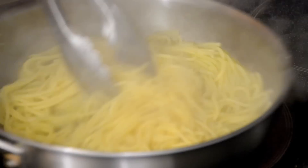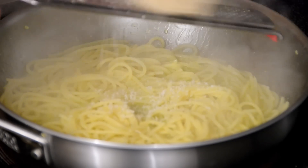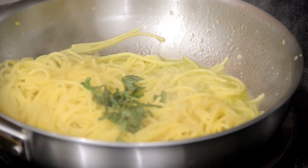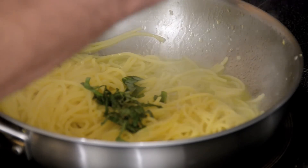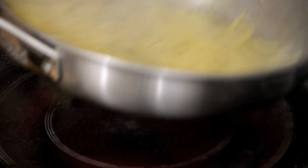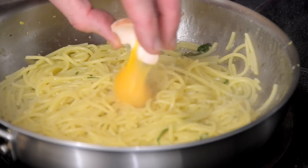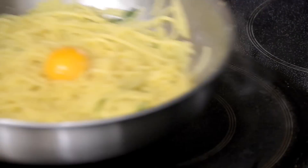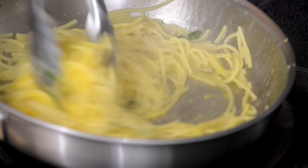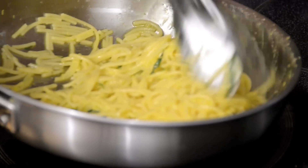I'll add maybe a teaspoon or so of parmesan cheese, some of the chopped basil, and a little bit of cracked pepper. Then I'll add the final ingredient which is one egg yolk, and take it off the heat. I'm gonna stir that through — you can see it's slightly gonna cook — and that's done.